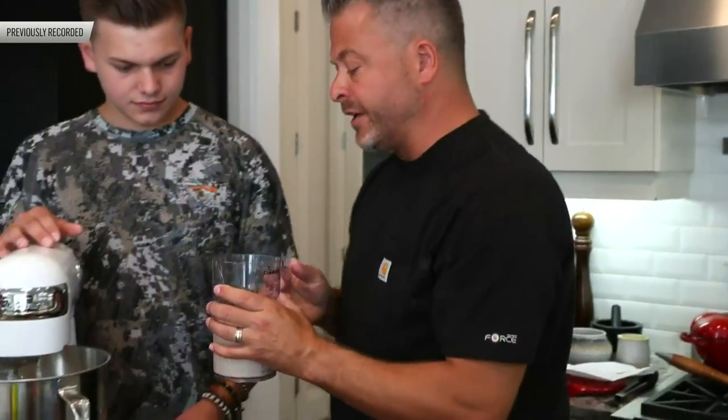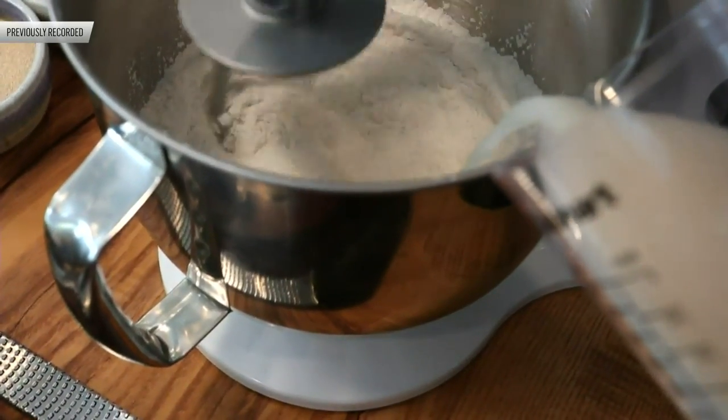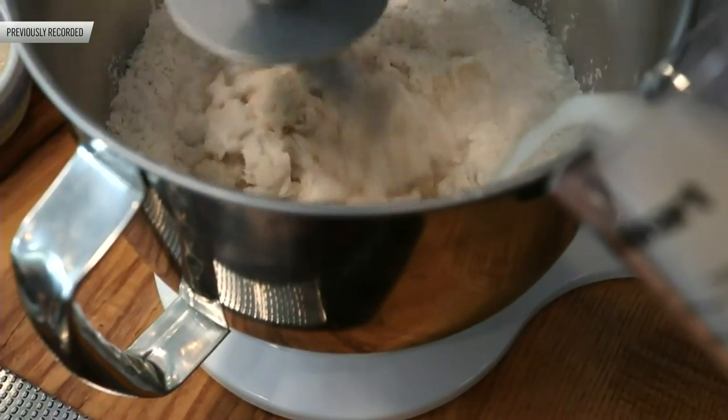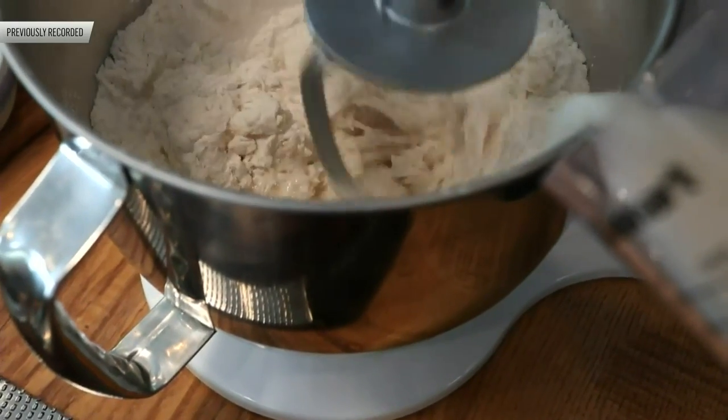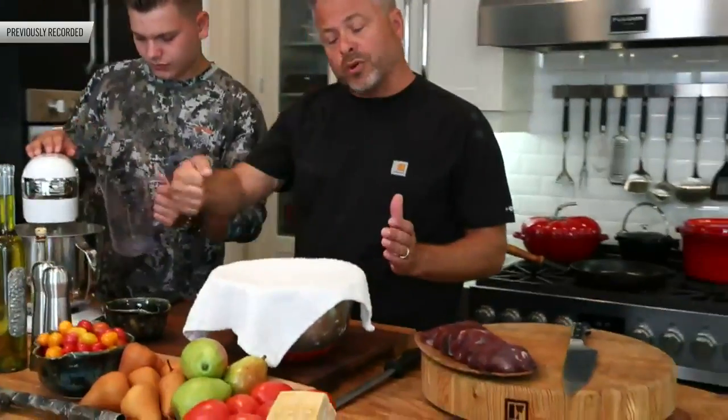Slowly pour the activated yeast mixture into the mixer with the flour. You can see how that orbital motion of the mixer does such a beautiful job of bringing the dough together — you can literally set it and forget about it. If you're doing this by hand, set all the ingredients on the counter, make a little well in the center, pour liquids into the center, and using a fork gently start to incorporate them, then knead the dough. This is literally alive.